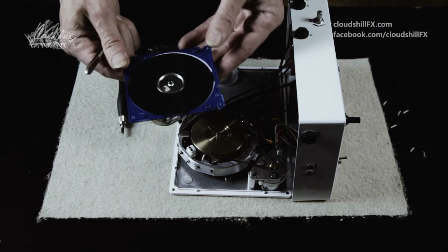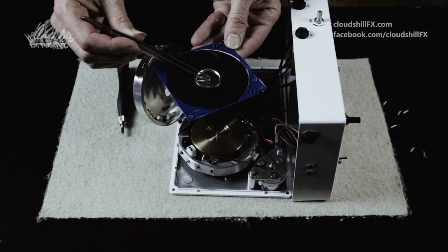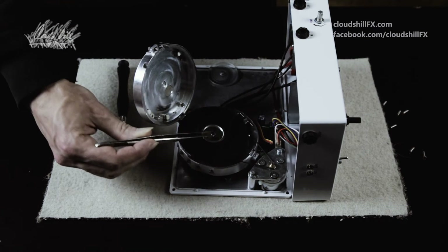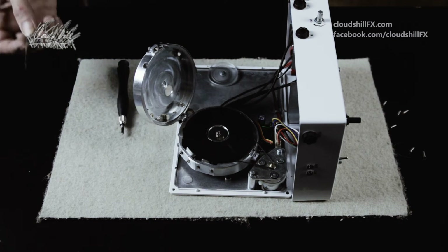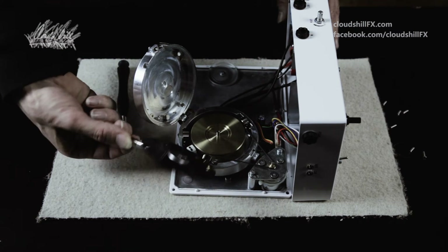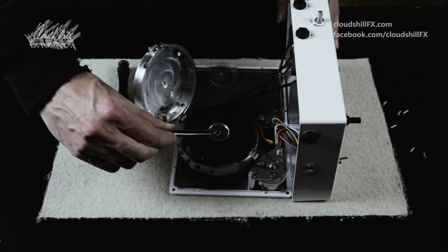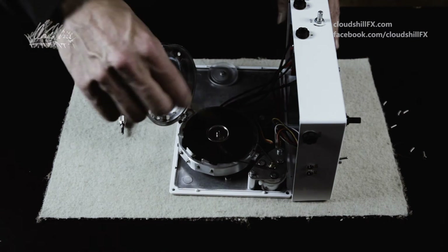And here comes the new floppy we had unpackaged earlier. It goes right on again. The unit is designed so that the floppy can go on both ways, so it can be reused on the other side once one side is worn.